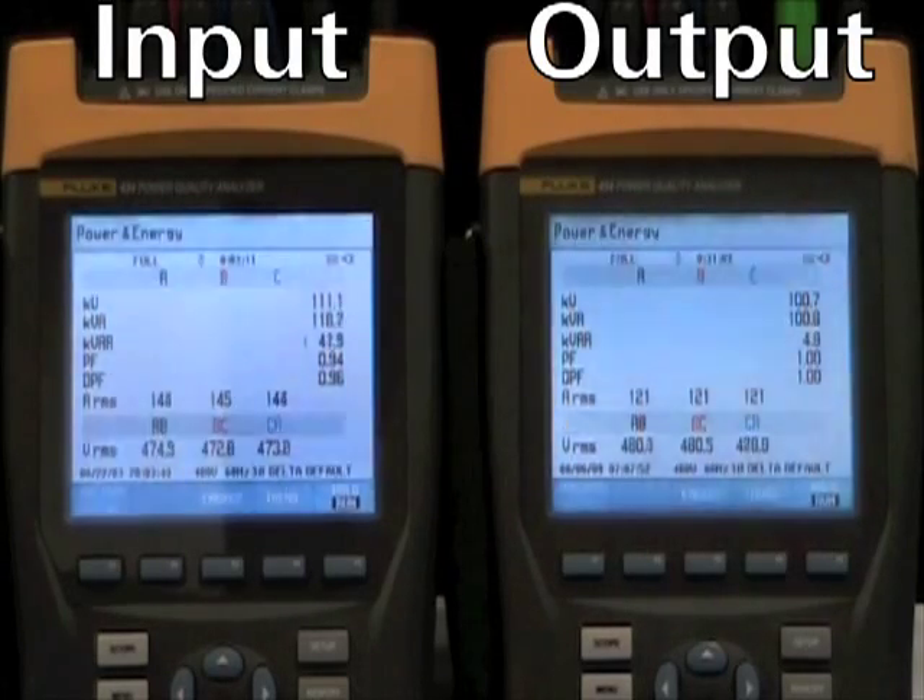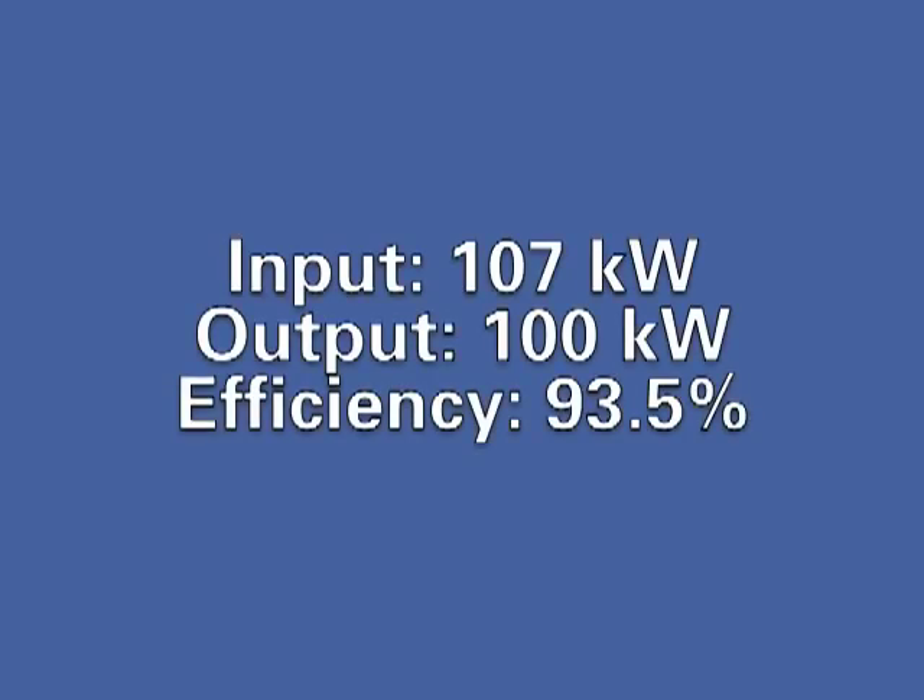Now we enable VMMS, and you'll see the input kilowatt drop. One UPM has entered ready state, and the total input has dropped to 107 kW. The output remains at 100 kilowatts, and this gives us a 2.5% improvement in efficiency by utilizing VMMS mode.